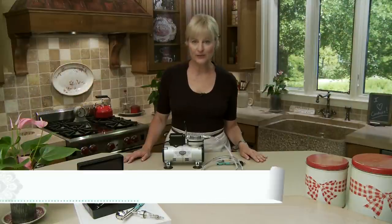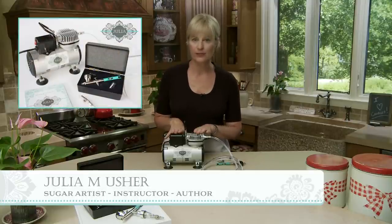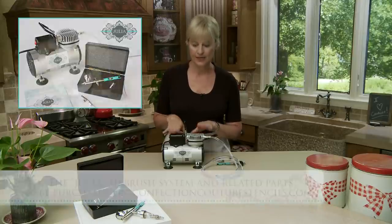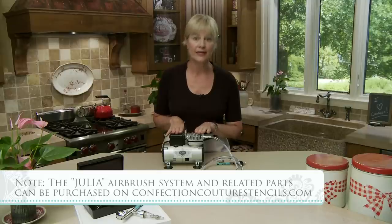Hi everyone, Julia Usher, Recipes for a Sweet Life. Welcome back. Today I've got another Julia airbrush system video for you. My system released in May 2018 or thereabouts. This video is intended for anybody who has the system already or who might be getting it in the future.